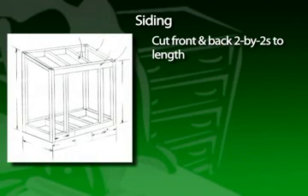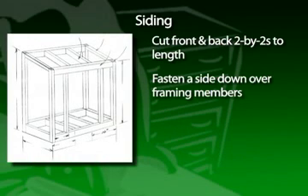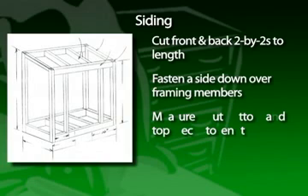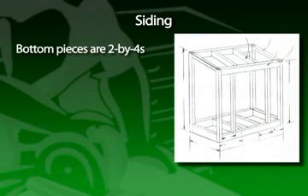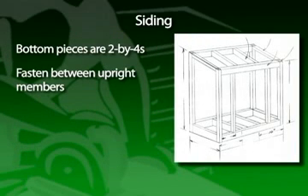Cut the front and back 2x2s to length and fasten the side down over these framing members. Then measure and cut the bottom and top side pieces to length, making sure the angles are correct on the top pieces. Note that the bottom pieces are 2x4s. Fasten these between the upright members.